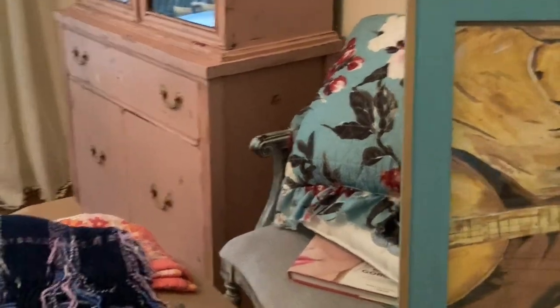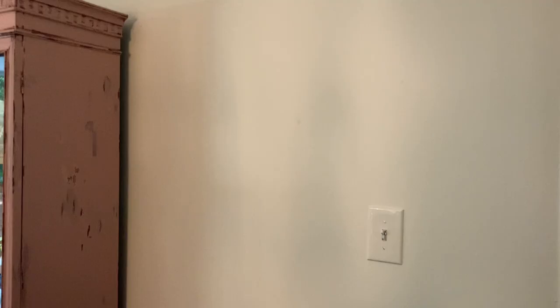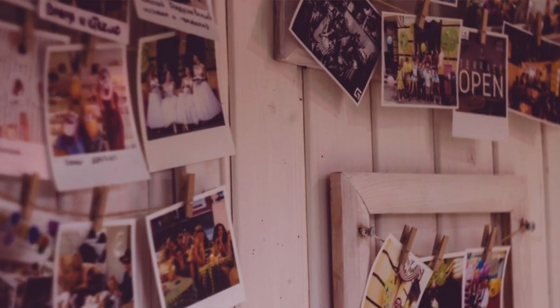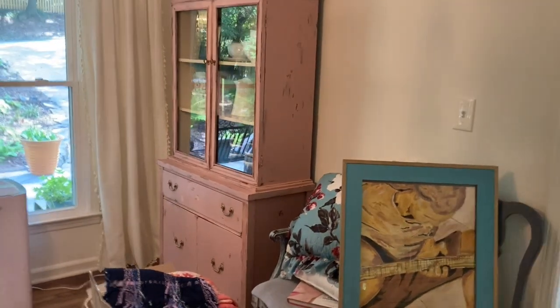I'm going to remove a chair, probably leave one, and then I'm going to make a gallery wall here. Gallery walls are great because you can really display your art and also give everything a vertical facelift.